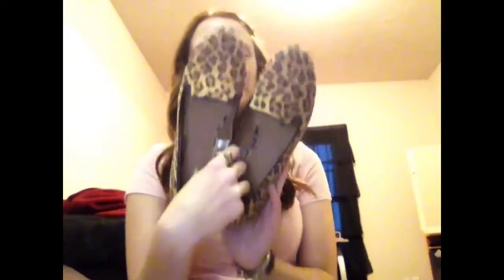For shoes, I'm just wearing my cheetah loafers from Target — they look really cute and simple with this outfit. And then my ring is from Brandy Melville and my arm candy: this one's from Brandy Melville, this one's from American Eagle, and this one is from PacSun. So this is just a really quick outfit that's super cute and easy for school.